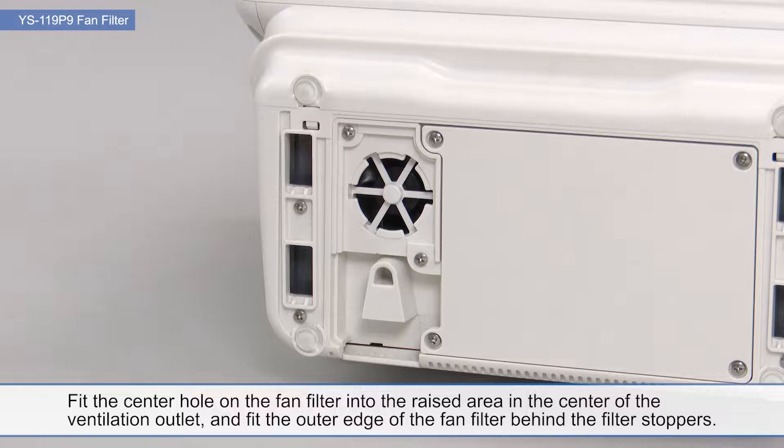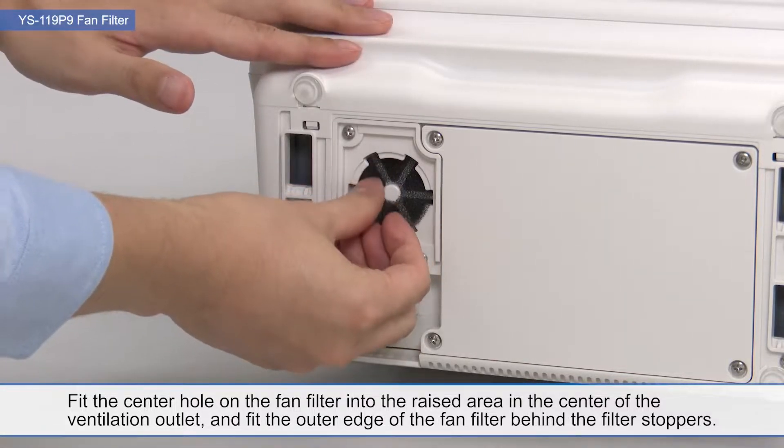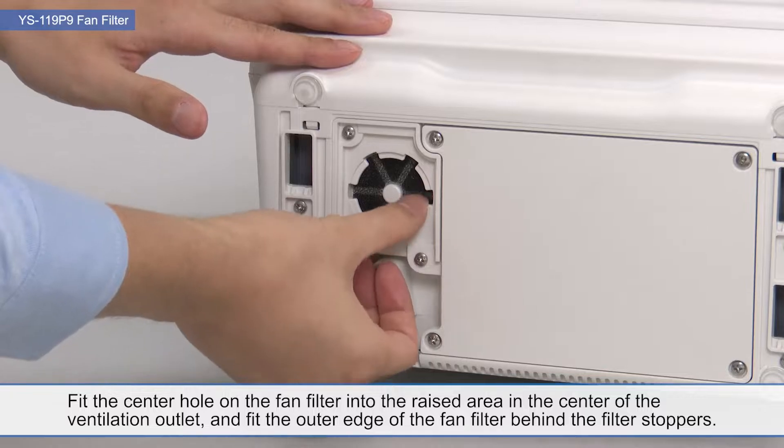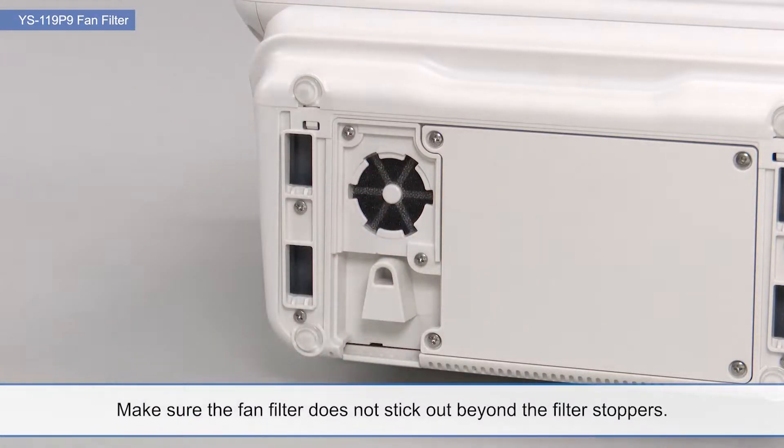Fit the center hole on the fan filter into the raised area in the center of the ventilation outlet, and fit the outer edge of the fan filter behind the filter stoppers. Make sure the fan filter does not stick out beyond the filter stoppers.